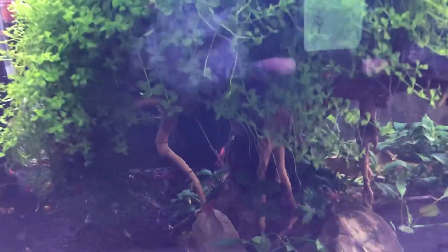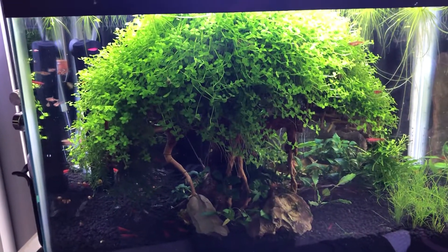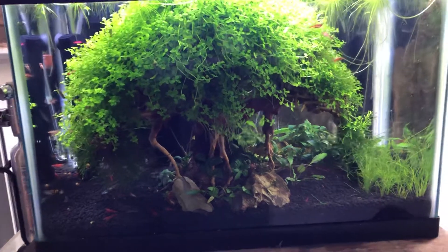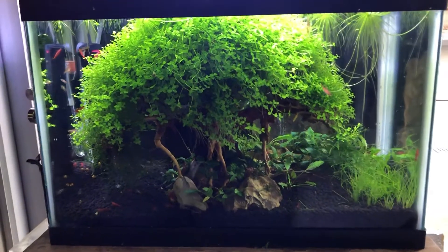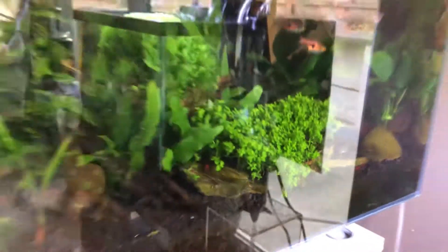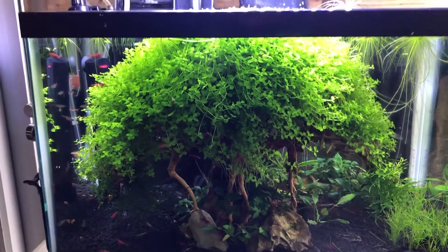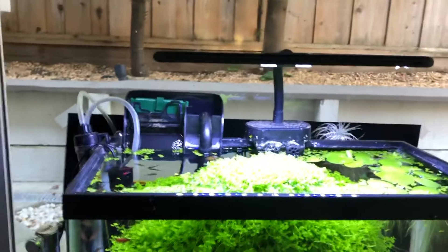If you recall, I put in a fabricated bonsai tree made from driftwood that I got off Flip Aquatics — they sell them online and that's a great place to get stuff for your aquariums including livestock. I had bought this a long time before I used it and finally elected to use it. I took Monte Carlo that was growing in this tank, stuck pieces of it into the driftwood, then used my pretty generic nano LED light — nothing special, under $50.